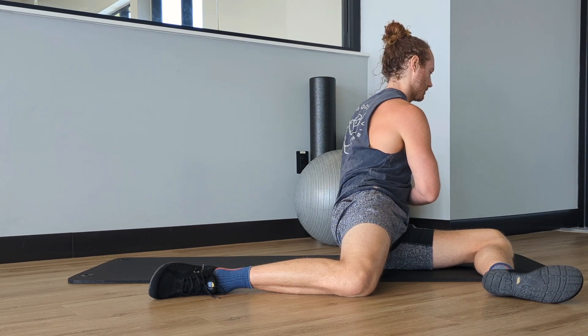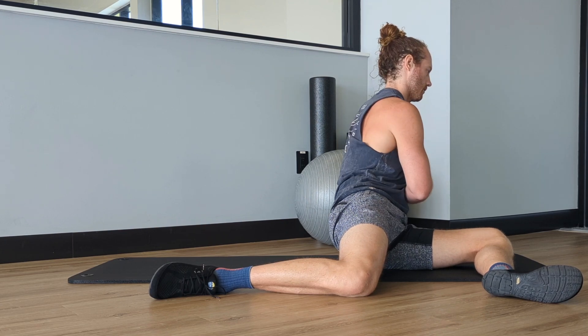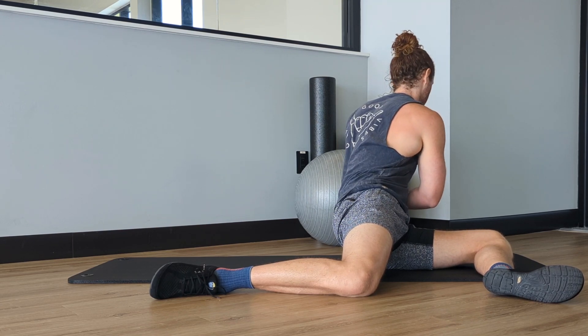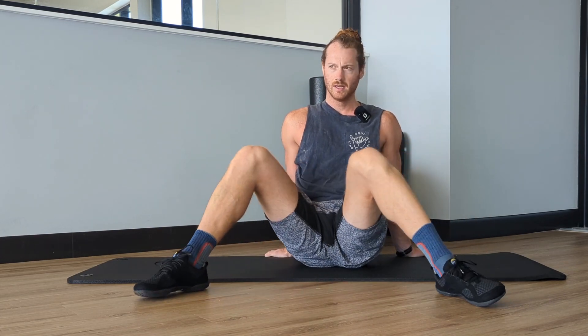We can rotate and then take a nice big breath here, which is really good for stretching out our intercostals and getting through our mid-back, getting some rotational movement.